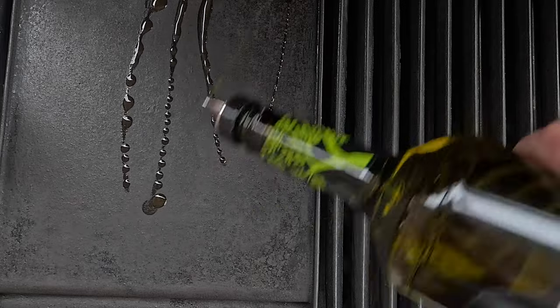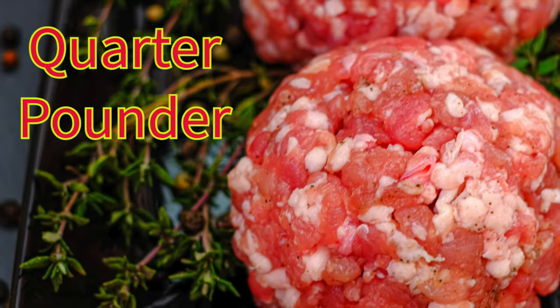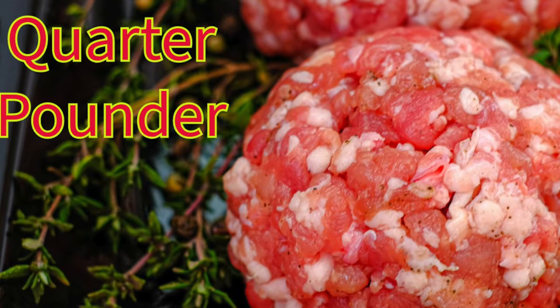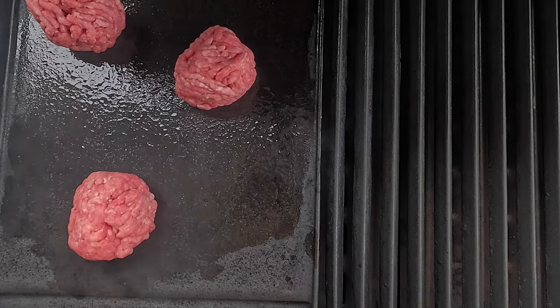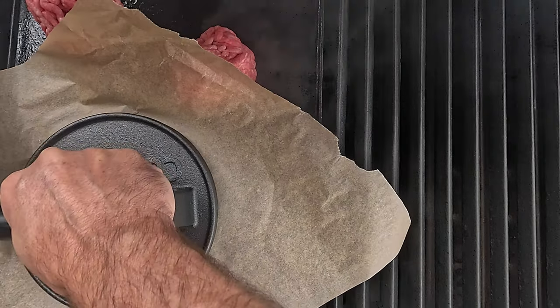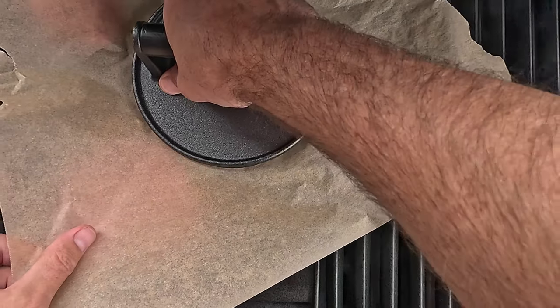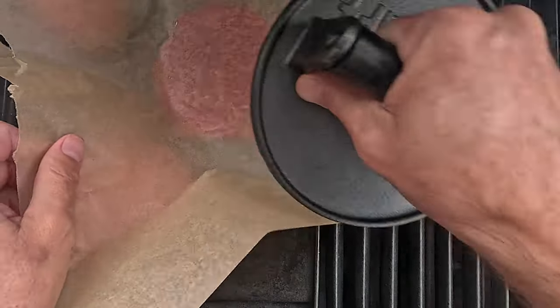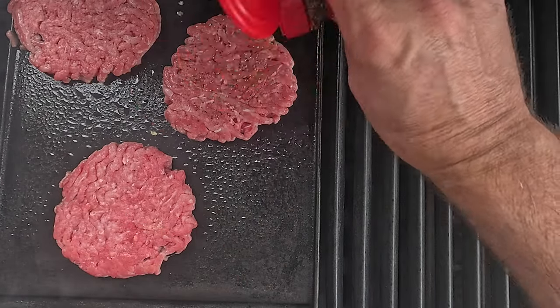We're going to be putting some olive oil onto the griddle to make sure that it enhances the flavor as well as to make sure that it doesn't stick. With the ground beef, we are doing two size patties. The one patty is a quarter pounder, the other one is a holy moly half pounder. The only spice we're going to be using is black pepper.